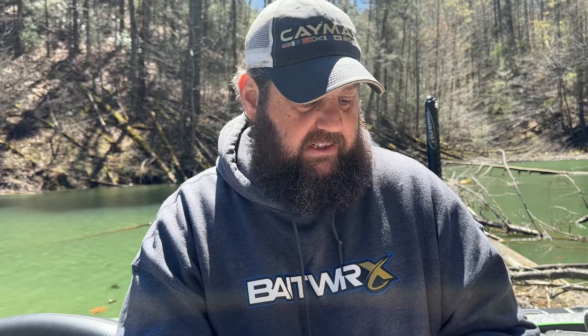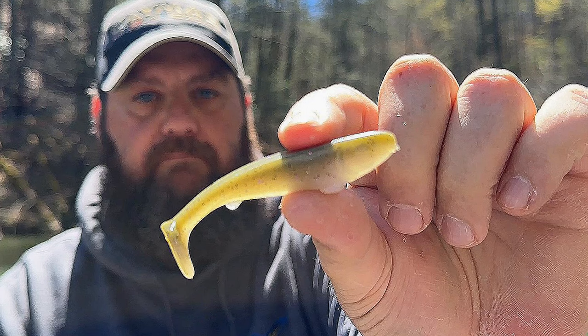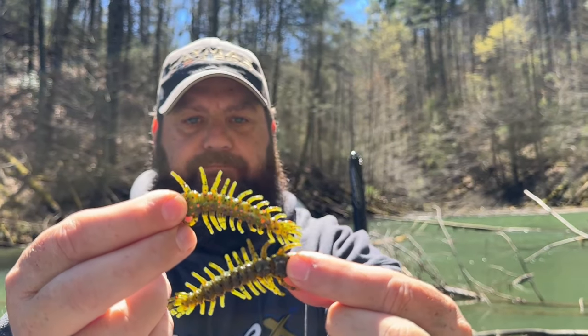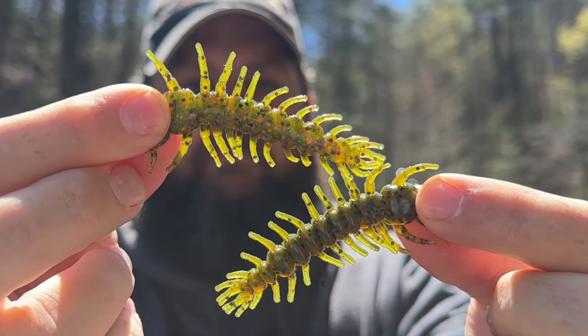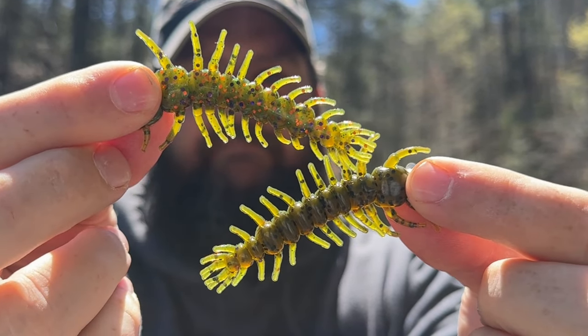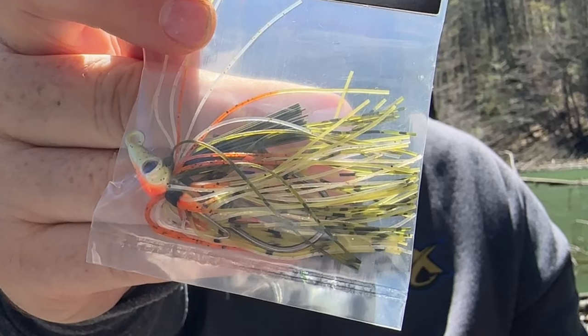This is a cool little color right here — I believe this may be a custom color. This is from Scottsboro, and I'm a big fan of these little swimbaits. They're affordable, and this is called Siren. Looks like we've got some Helgramites in this bag too, and this is a really cool color called Green Clown. Next in the bag, we've got a Mobster Swim Jig — I think that says Tommy Gun.